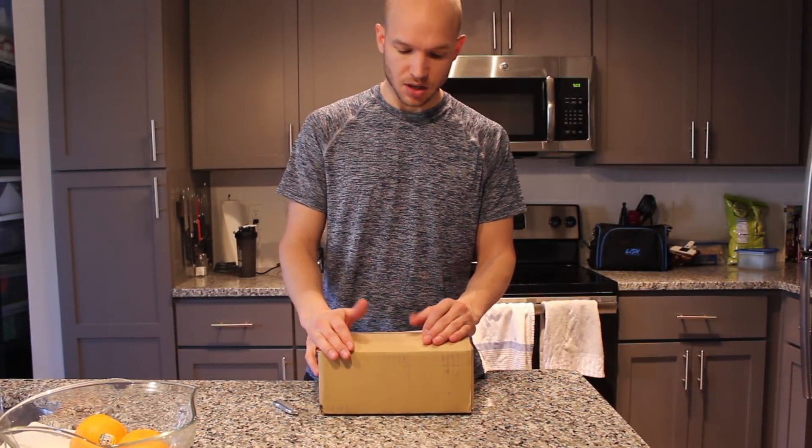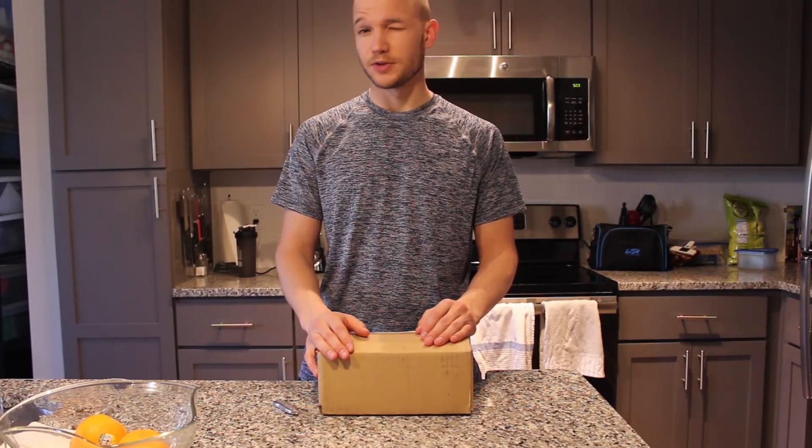Hello everyone. Today we're going to be looking at the Bed-It version 3 and hopefully giving you a review after a few days. So I just got it in today, pretty simple packaging.